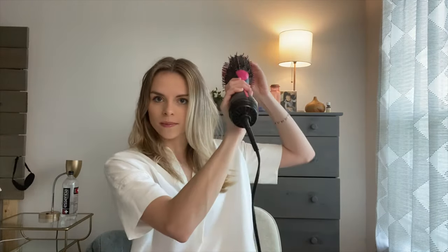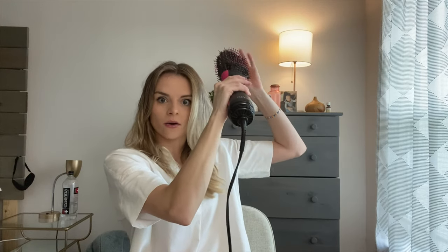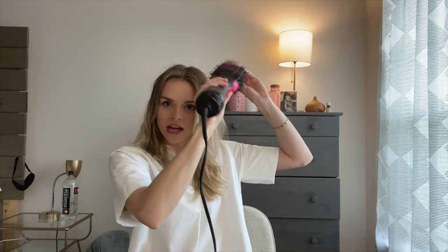I just finished up on this side and you can already see that my layers give it really good dimension. This side looks so cute with this part - it's just wispy. I love this thing so much. You can see when I'm doing my hair, as I pull away, I'll hold it at the root for about a few seconds.